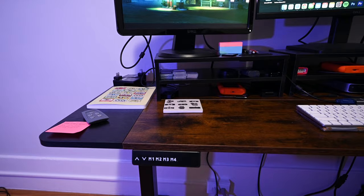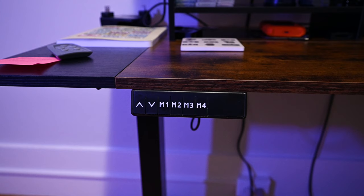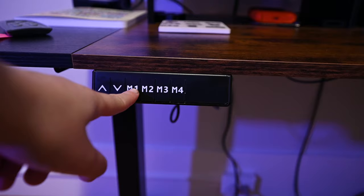It has a little control panel here. A lot of standing desks have a knob that you manually crank, but this one is programmable. You've got four buttons with programmable heights you can set.